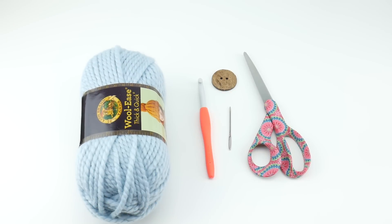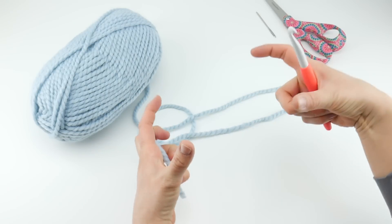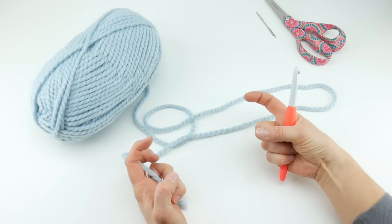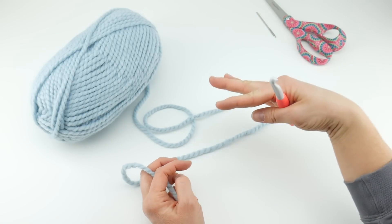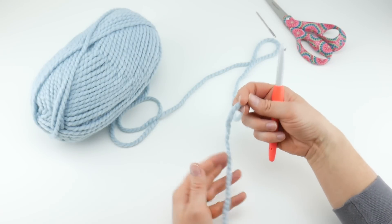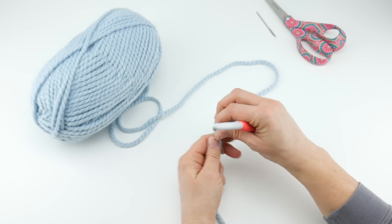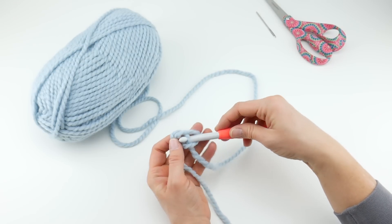So let's get started. We are going to be making our hat from the bottom up. To make the bottom part of our hat we're actually going to be making a strip and joining it, then building our hat up from there. What we need to do is put a slip knot on our hook to begin. Wrap the yarn around your fingers to make a loop, bring the yarn behind the loop, reach in with your hook, bring up the loop, and tighten.